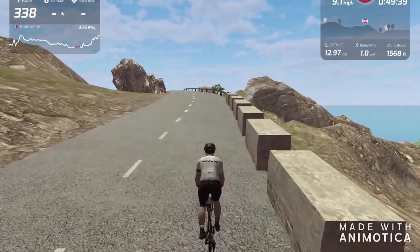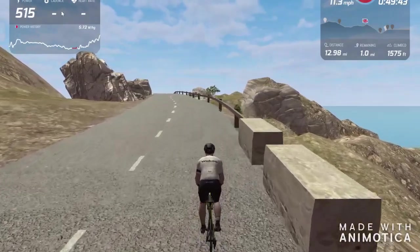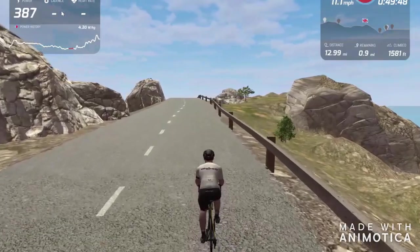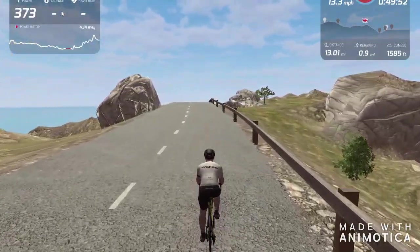Now we come across to RGT. For those of you who are not familiar, at the moment during the coronavirus lockdown this is completely free of charge. This view here is currently on low settings, but you can see we're getting over 100 frames per second on it, which is pretty impressive.